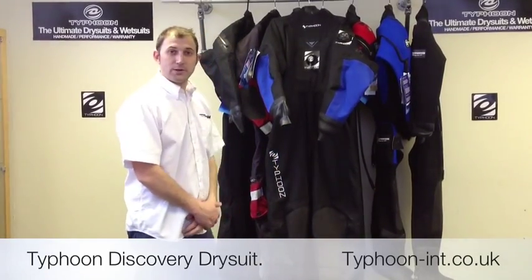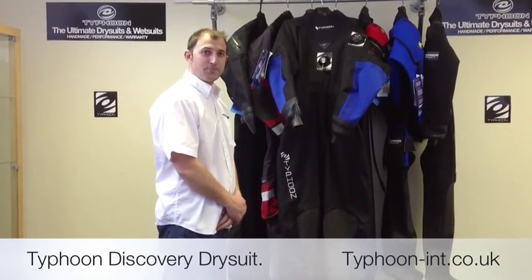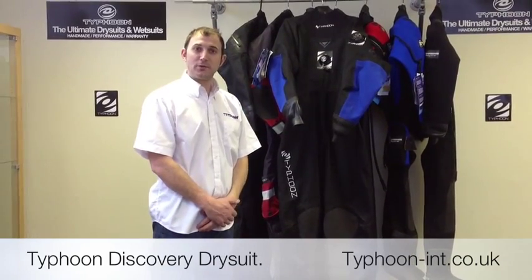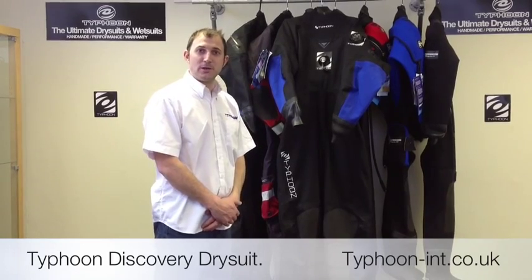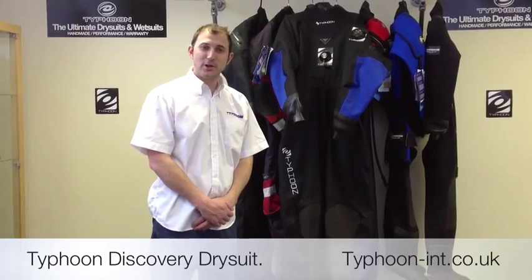The suit is also covered by Typhoon's watertight warranty, giving you three years of happy diving. For more information, if you'd like to visit our dealer page on our website, you can find your nearest stockist to go and look at the suits. Thank you very much and I hope to see you again.